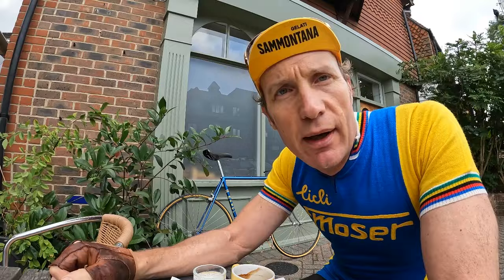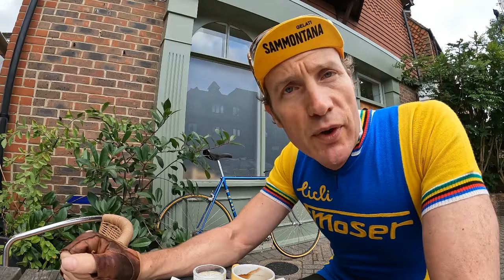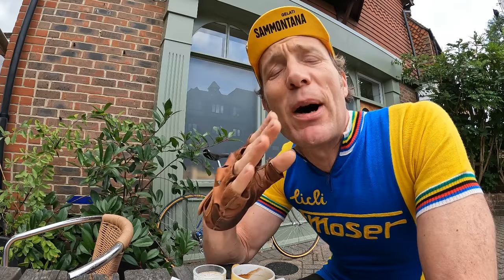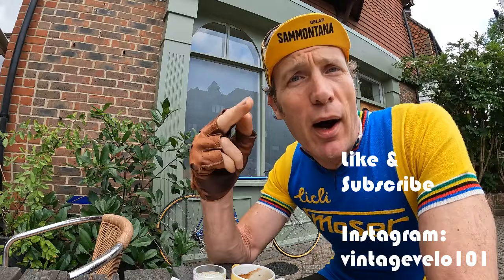Overall the bike is fantastic. The Concor saddle worked great for me. The only thing I don't like is the Benotto bar tape — I've never been a fan of that stuff, it's horrible slippery naff stuff, but it is period correct and that's just what you go with. Anyway, I hope you enjoyed that video. Do like and subscribe for anything cool to do with vintage bikes and rides. Thanks a lot.